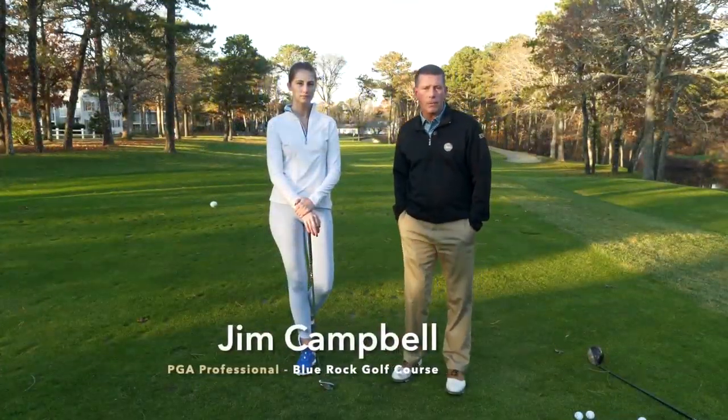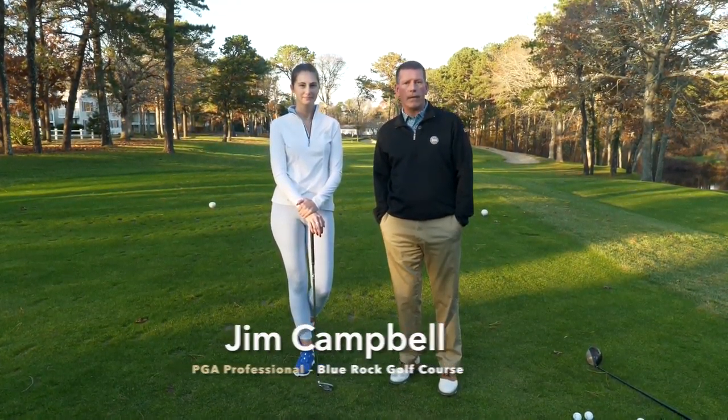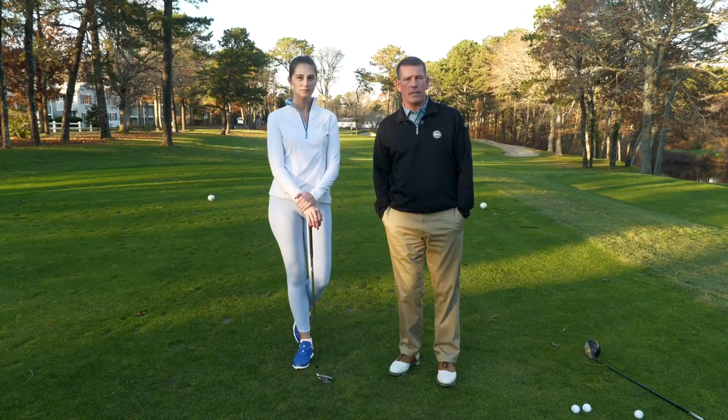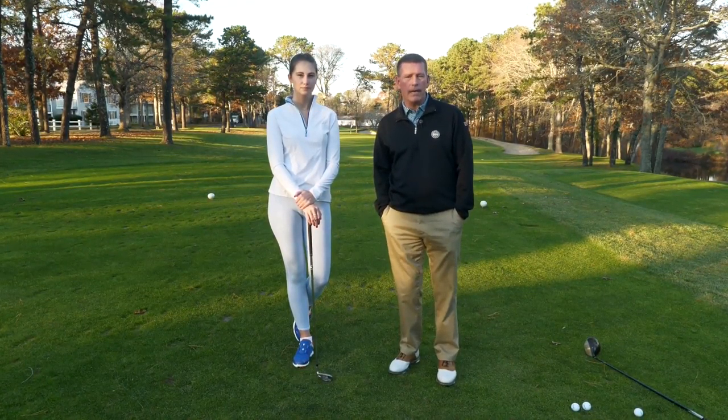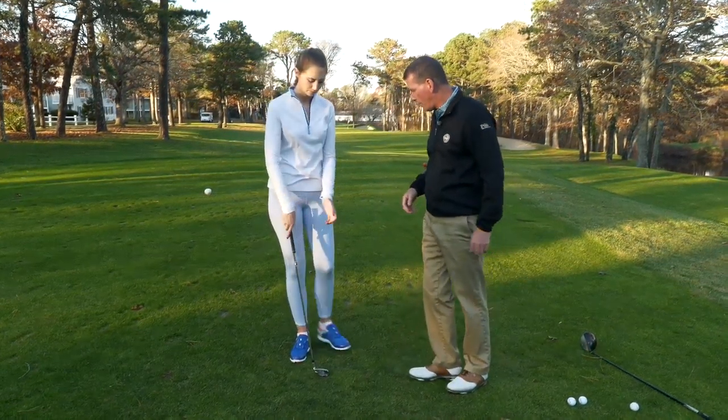Hi, I'm Jim Campbell. I'm the golf professional at Blue Rock Golf Course and I'm here today with Heidi. Heidi and I are going to go over a few things before she swings the golf club — how she should grip the club and how she should set up, because she's a little bit rusty and a bit of a beginner. So let's start, Heidi.